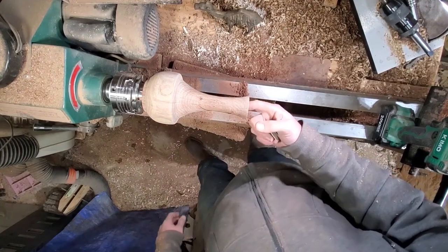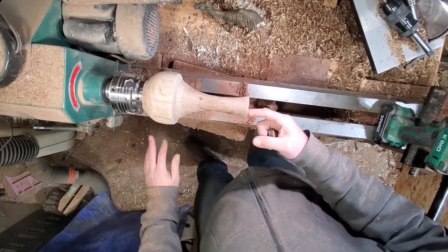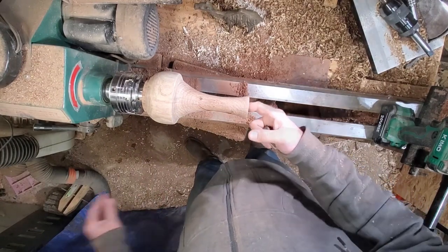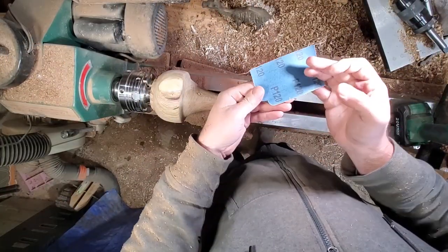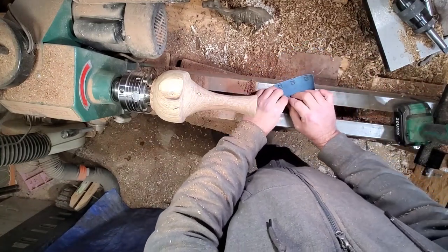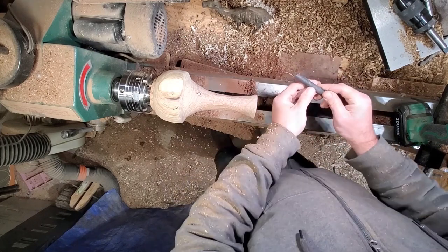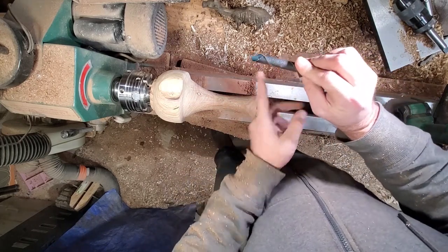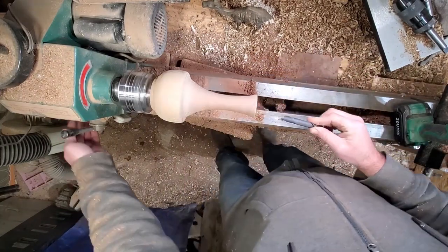I'm going to finish sanding down in this hole a little bit, then take the chuck off the lathe and do the five-minute epoxy down the middle. For anyone curious how I sand inside these pots — this is a Harbor Freight emery cloth. I usually keep three rolls in my shop: 80, 120, and 240. You just gotta make sure your rolls are going downwards so it doesn't catch when you're sanding, and just shove it on in there.